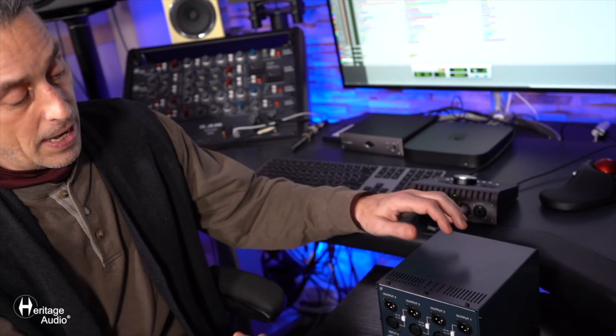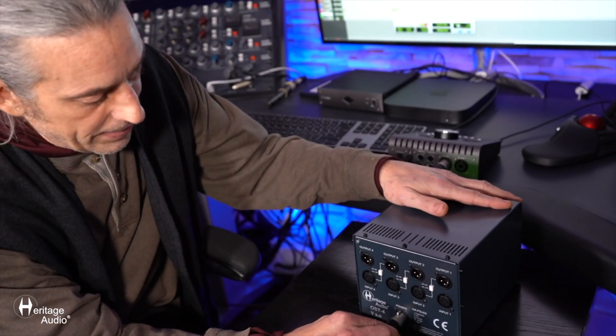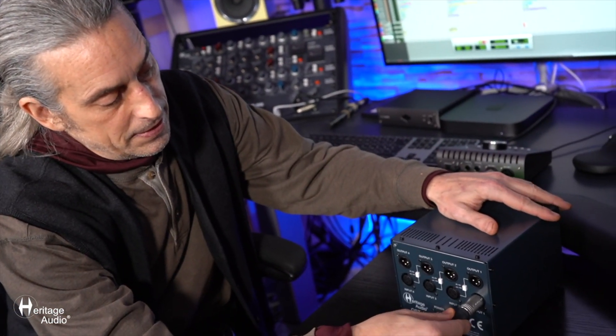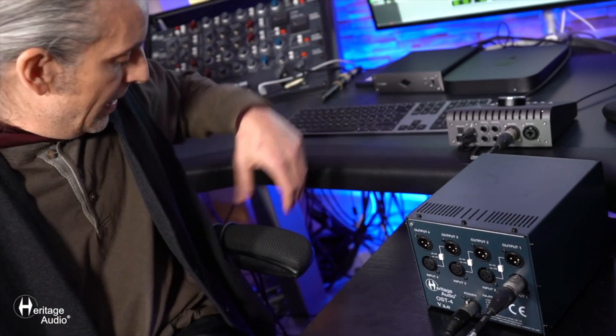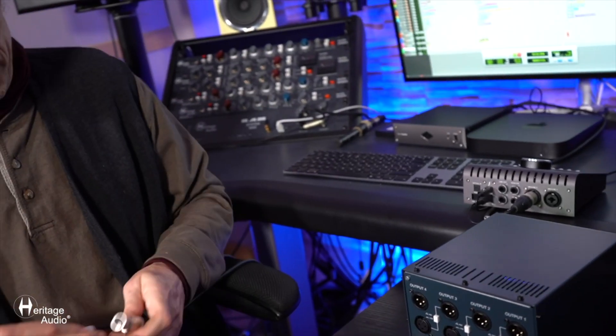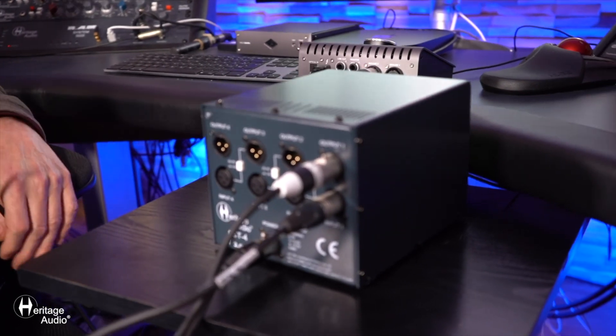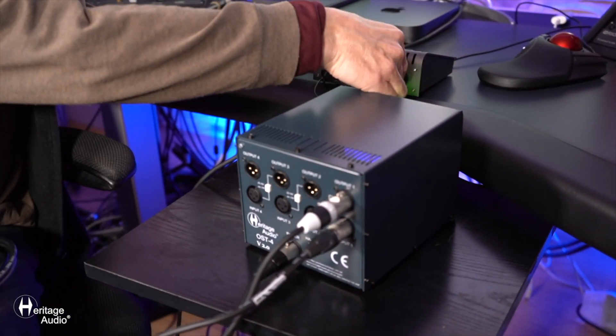Now as far as the connections go, it's really quite simple. First thing you're going to want to do is take your power supply, included with the unit of course, and slip that right in here in the back. Then you grab an XLR cable — this could be coming from a microphone or maybe a line signal. You can just slip that right into the input, and then you grab another cable, take the female end of that, slip that into the output, take the male side of that, and put that into your sound card.